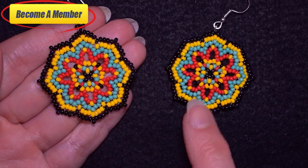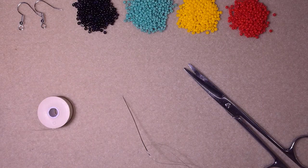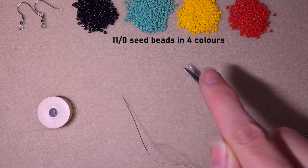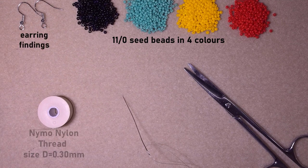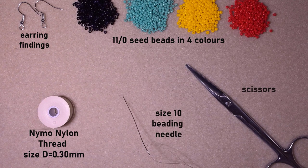Now I'm going to start with the list of materials. I'm using four colors of 11/0 seed beads: black, turquoise, yellow, and red. I also use earring findings, nylon thread which is size D — the thickness is 0.3 millimeters and the color is creamy — a size 10 beading needle, and scissors.